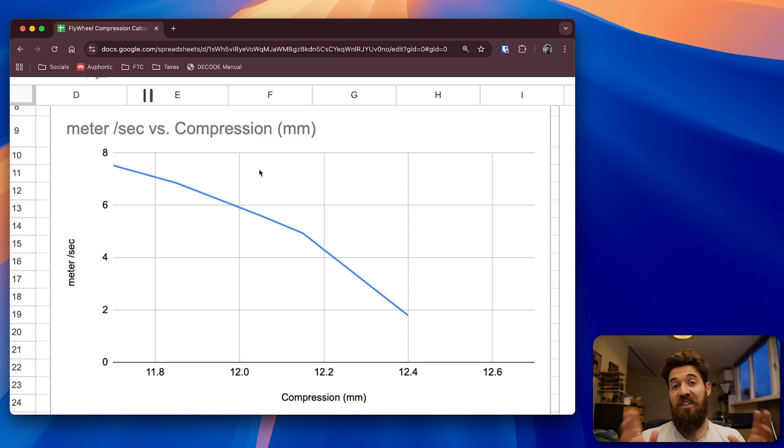With all tests done, let's look at the data. We have 12.7 cm as the ball's actual diameter, and we tested at about 12.4, 12.15, 12.0, and 11.8 cm gaps — representing increasing compression. There's a roughly linear relationship: the more compression you apply to a ball, the higher the exit velocity in meters per second.